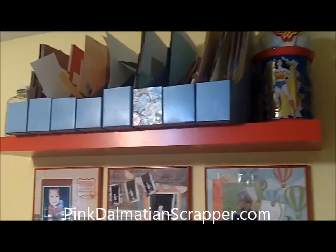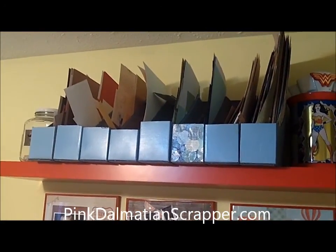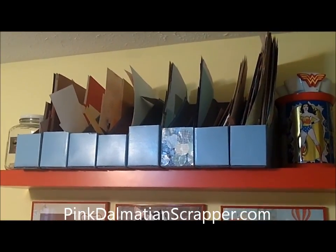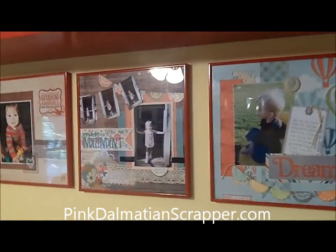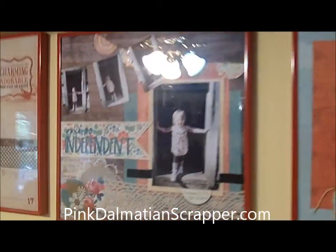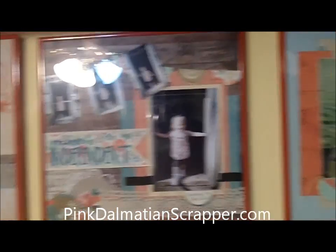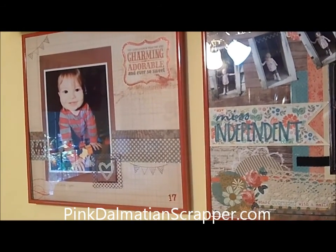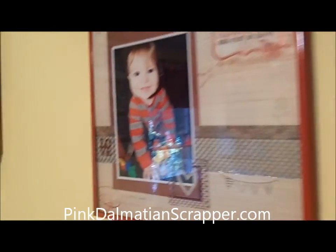Next to that, I have a big floating shelf from Ikea. This is my scrap storage — I still need to finish it just a little bit, and I'll be doing a post on that pretty quick. And then I display my favorite layouts in these album frames that you pick up at Michael's, so I can look at them before they go into an album.